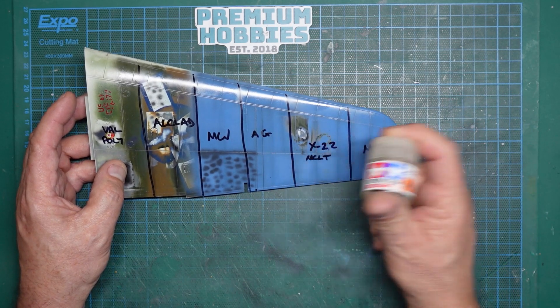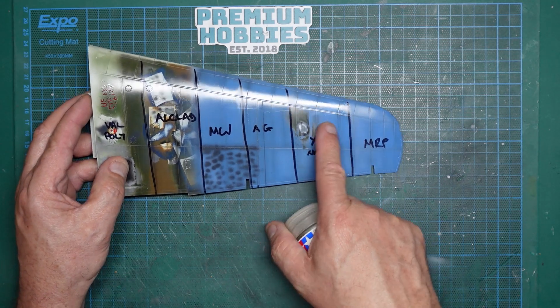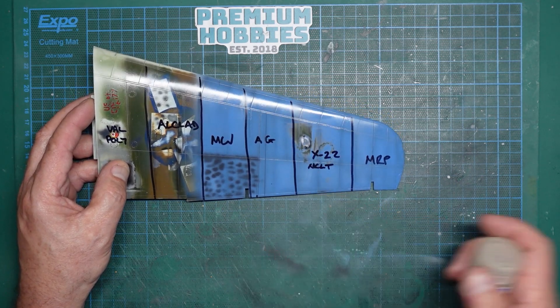This one here is X22 mixed with Mr. Color Levelling Thinners. As we can see, that's the shiniest of the bunch - quite nice.